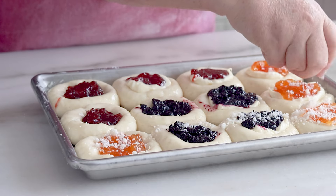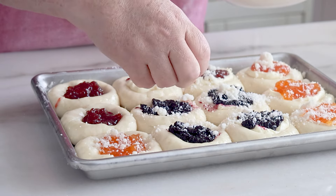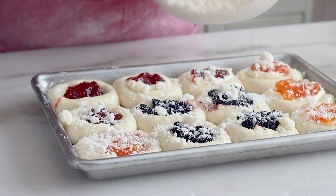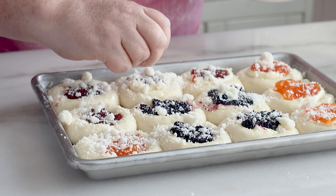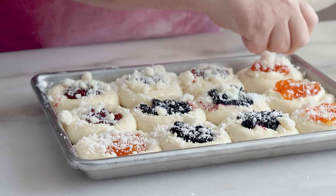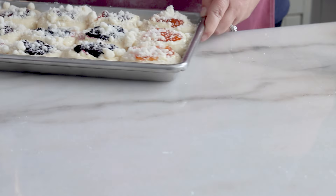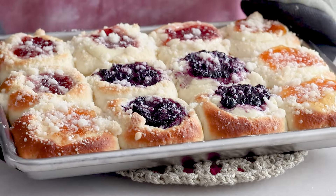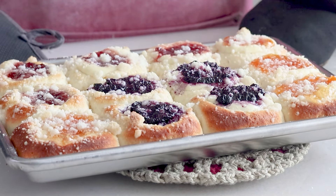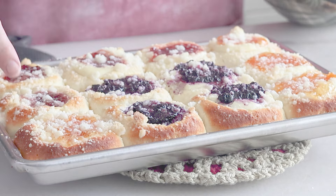Finally, the streusel. Just load them up with as much or as little as you'd like — just sprinkle it all over. You're going to have leftover streusel, like I said, and you can freeze it for other things. These go into a 350 Fahrenheit oven for 20 to 25 minutes, or until they're golden brown just around the edges like this. Don't these look amazing? We've got to let these cool for just a little bit and then we can dig in while they're still warm.